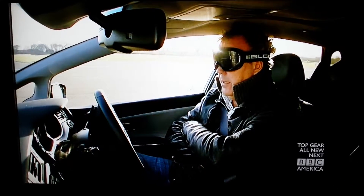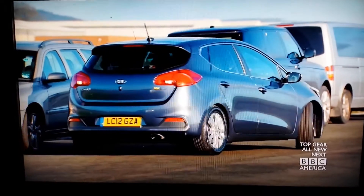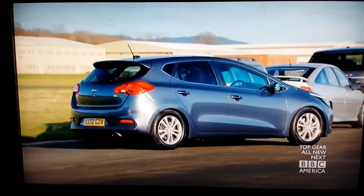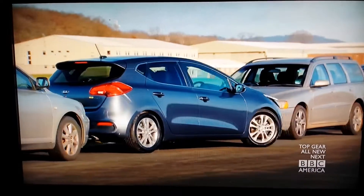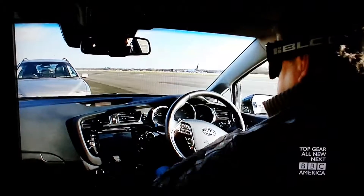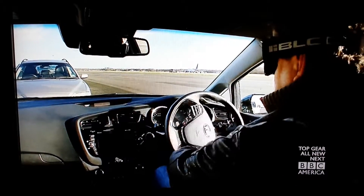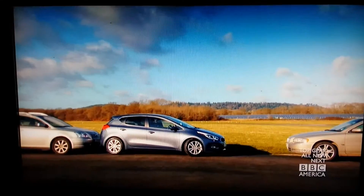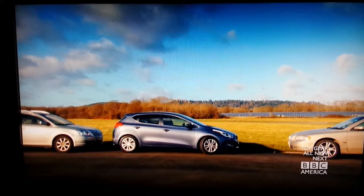Oh my God, it's turning. Oh, now this is spooky. I'm going to get some beeps to tell me when I'm close to the car behind. There we are. And I'll put it in drive. This is weird now.